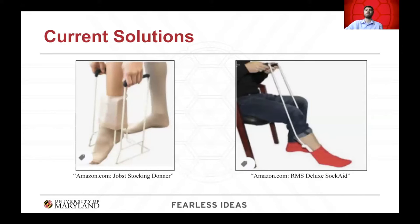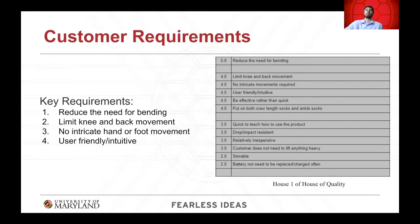As shown here, both the Jobs Stocking Donner and the RMS Deluxe Sock Aid, which are two of the most popular existing solutions, required the user to bend over to apply the sock to the device and then physically pull the device onto their foot. From the interviews and research on existing solutions, the most important customer requirements were identified as reducing the need for bending, limiting knee and back movement, not requiring intricate hand or foot movements, and being user-friendly and intuitive.